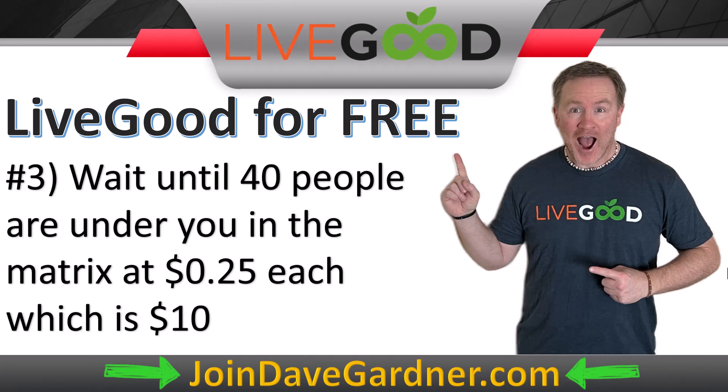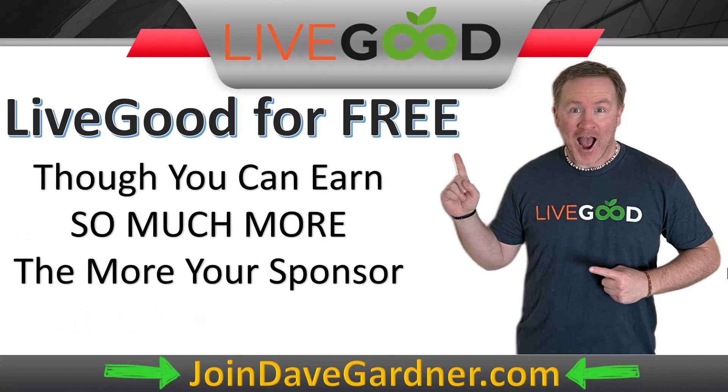Something called spillover is a privilege, not a guarantee — and the later you join LiveGood, the less chance someone from above will spill over below you. Right now it is March 2023, and there are only about 100,000 members who have joined in the first three months, which is amazing. The best thing is to be a spillover creator, not a spillover waiter. If you have 40 active people in your downline, that's $10 per month, covering your account.